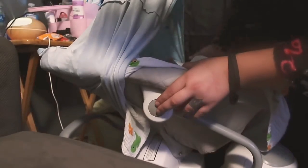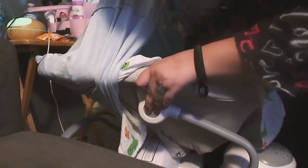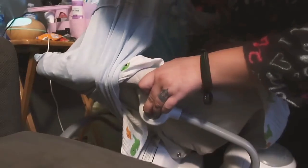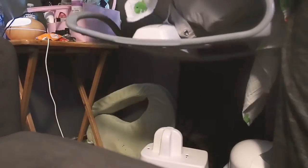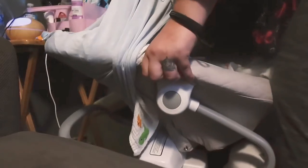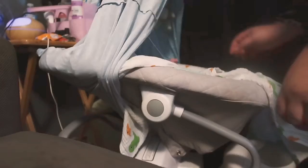I'll show you guys here in just one second. This right here is to adjust it — like if you want it all the way back or if you want it upright. You just grab it and pull up on it. There are no buttons that you have to push at all, and then it just snaps back into place.